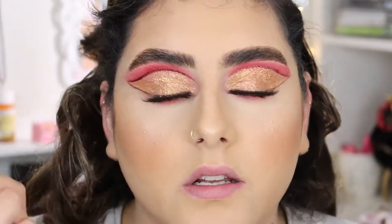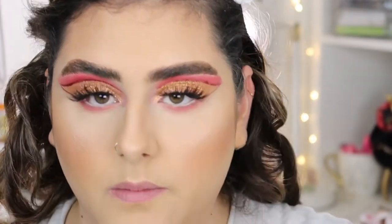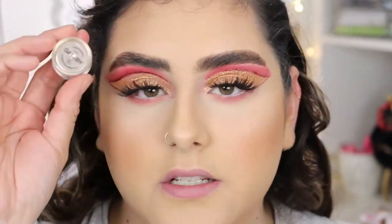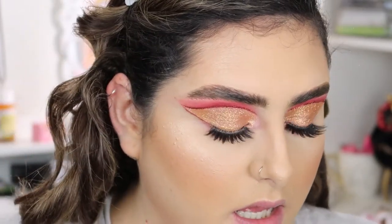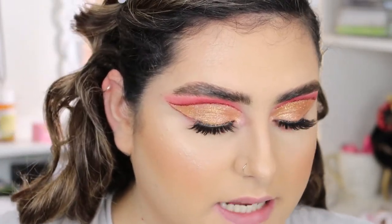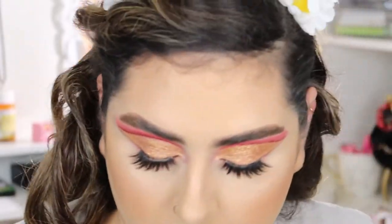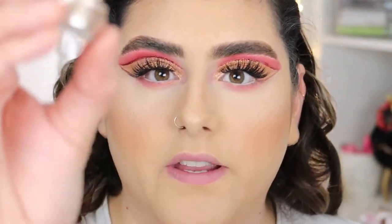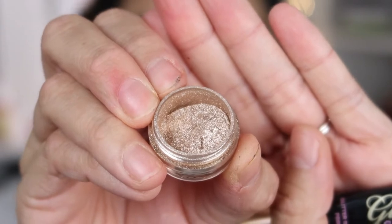I don't want a lot going on on my lower lash line. Then I'm going to put a pigment on my inner corner — this is the Peaches and Cream pigment in the shade 'Gatsby.' I'm applying a little bit of the Too Faced Glitter Glue first. This is one of my favorite pigments — it's like the perfect gold and it makes such a pretty inner corner highlight.